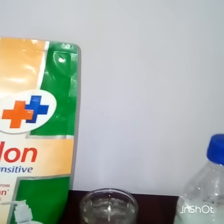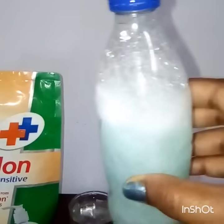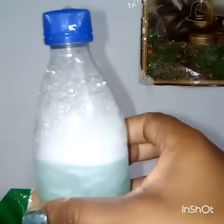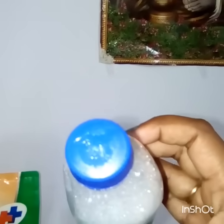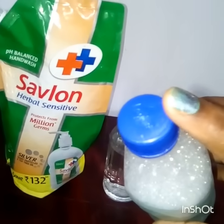After mixing the water and hand wash, you have to shake it for two to three minutes for proper mixing. I made a small hole in the cap to pour this liquid, and that's it — it's final.